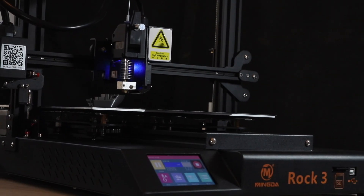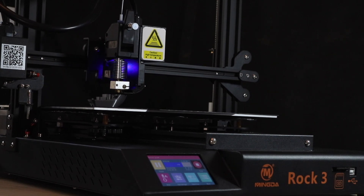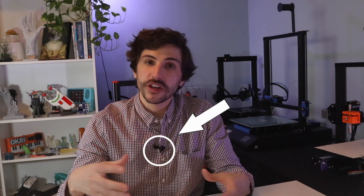The printer I'm using for this experiment is the Mingda Rock 3. It's a direct-drive printer that gives repeatable results, so it's one less variable I have to track down. While I was recording this video, my lapel microphone finally bit the dust, so here's a quick shot of me just so you don't forget what I look like.